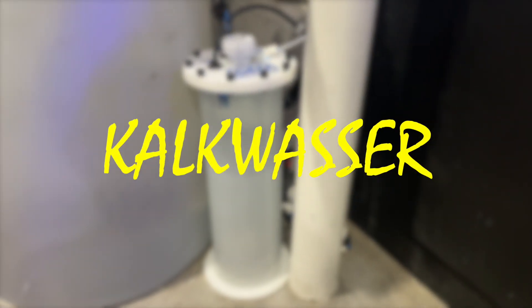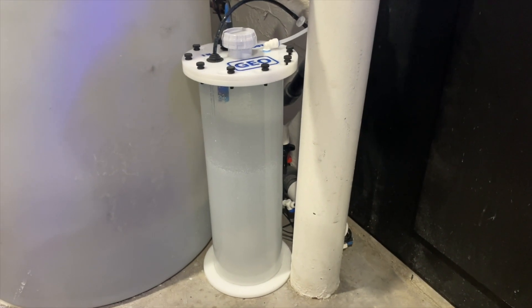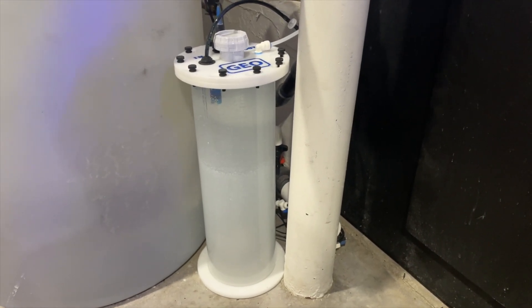Hey everyone, this is Derek with Reef Automation, and in this video we're going to go over a little bit of how I go about dripping my Kalkwasser.